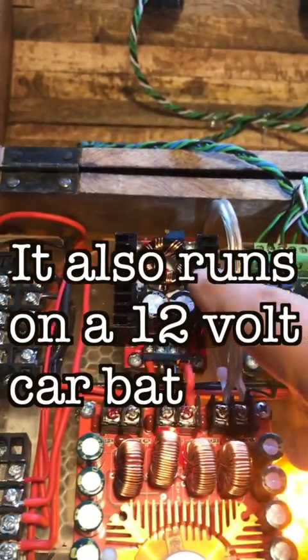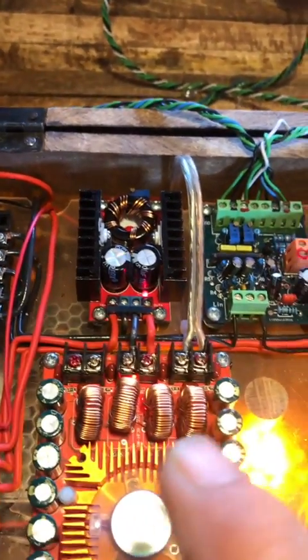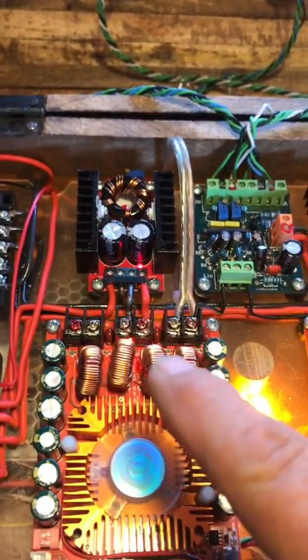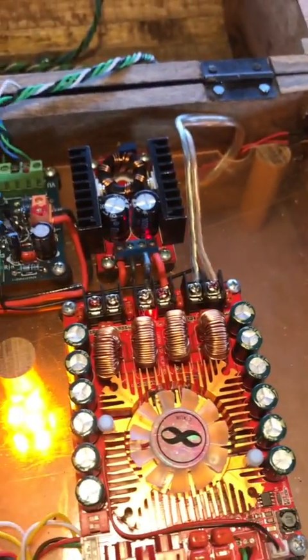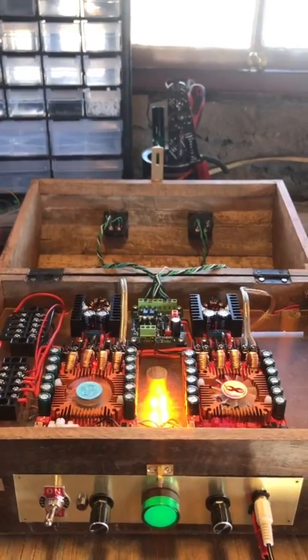which then runs to the step-up converters — turns it into 32 volts — and then goes into the amplifier boards. Anyways, there's the project, and I think I'm going to call this one done.